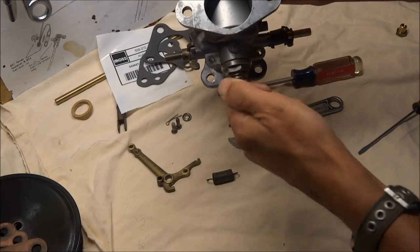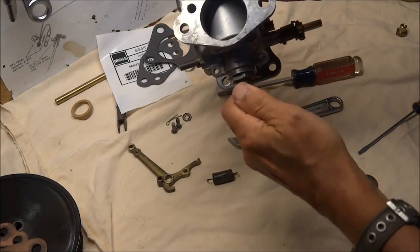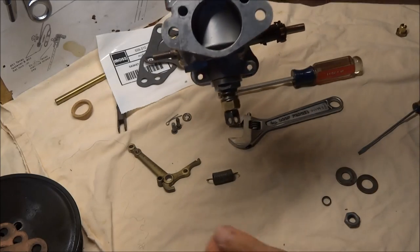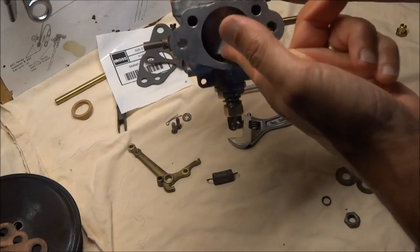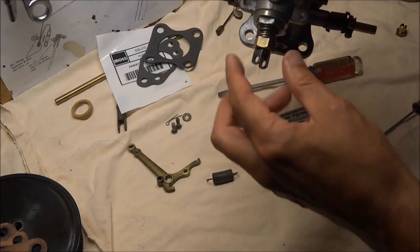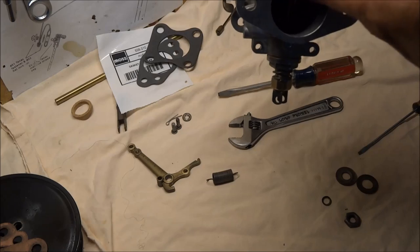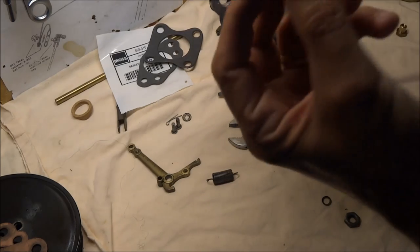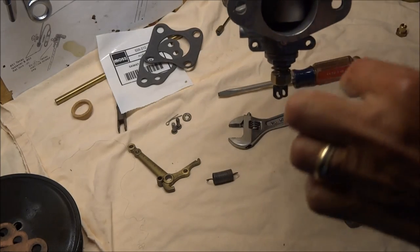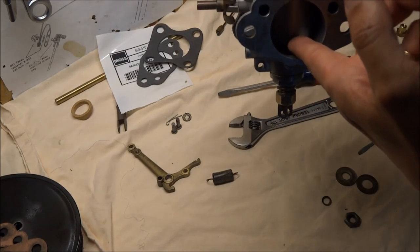Now put the jet in starting position — you move it down 12 flats: one, two, three, four, five, six, seven, eight, nine, ten, eleven, twelve. That's a good starting position. If you look down inside, it'll have moved the jet down a little bit, making a slightly bigger opening because the needle isn't inserted as far and as wide into the hole.